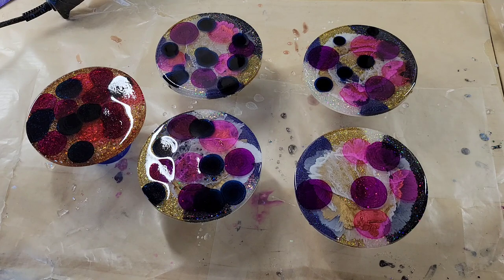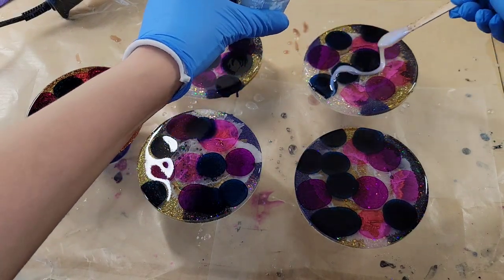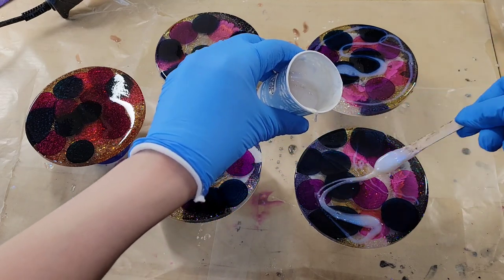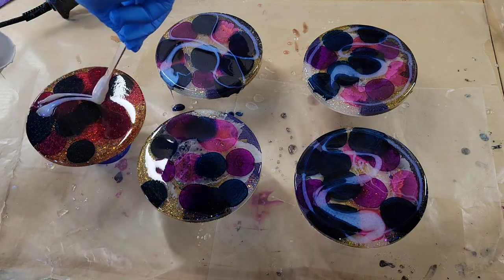Then I'm going in with some blue interference mica powder from Laura's Art Corner. It's a really gorgeous pigment and it pairs really nicely with that Prussian Blue alcohol ink. I'm just going to add a little swirl and go around the rim of each of these.